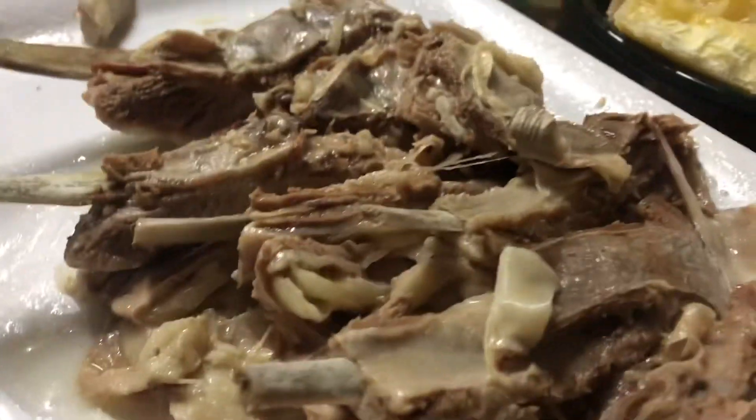Do you want something too, Nana? We just made a one pot. Yes. Oh, that manioke looks good.